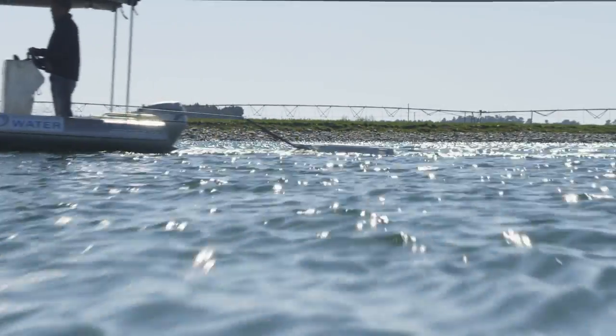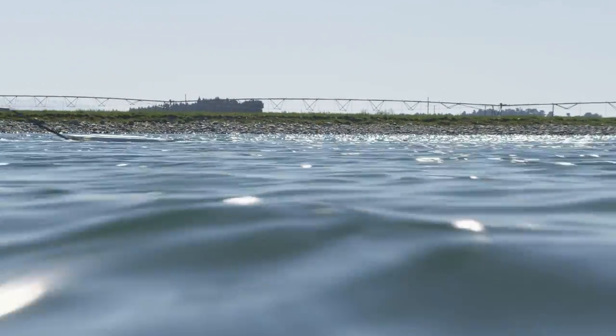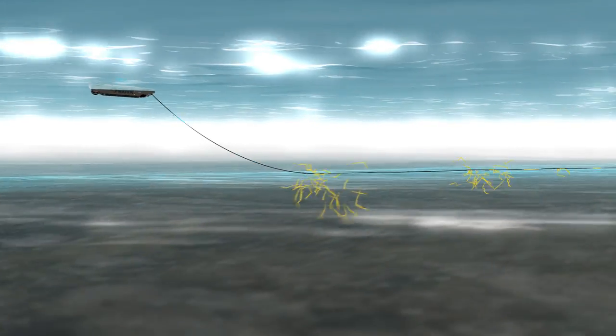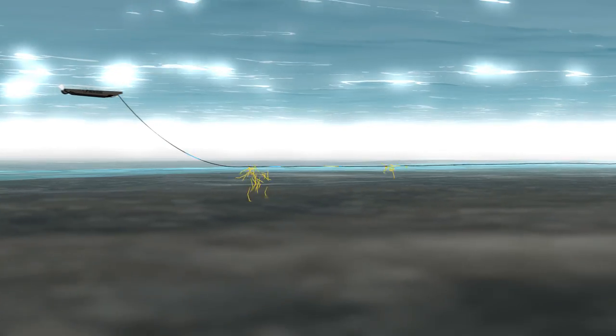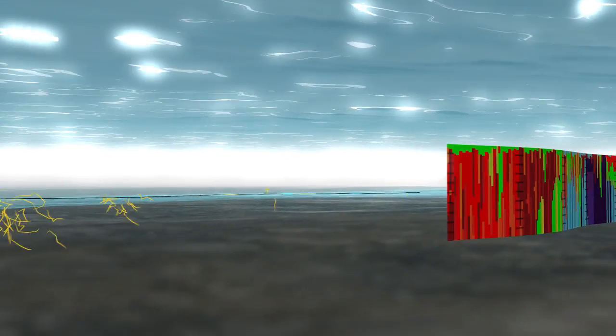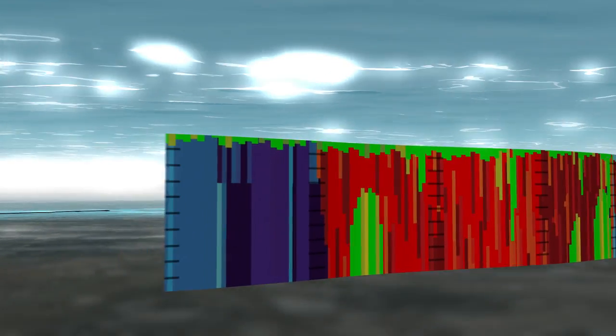The depth range to which the electrical current is transmitted and received is between 10 centimeters and 10 meters, and seepage pathways reflect the surface water electrical conductivity. In this example, seepage in the substrata is displayed in red, while dry substrata is displayed in blue.